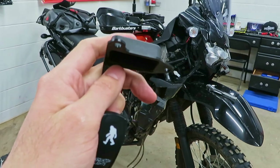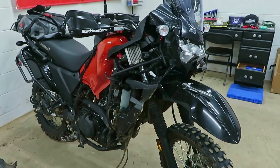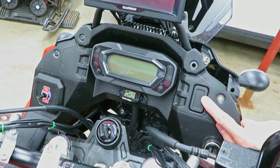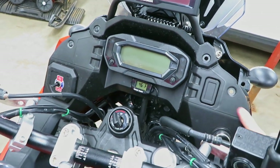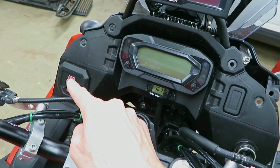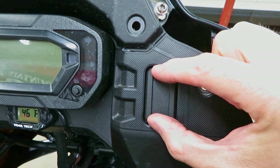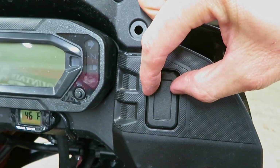I'm just going to put this thing back and we'll just hardwire these lights. If it ever bothers me enough that I want a switch on here, I could probably just drill a hole in this and install a rocker switch similar to what I've got for my grip heaters — the back portion of the switch would just have to be small enough to fit inside this little cavity.